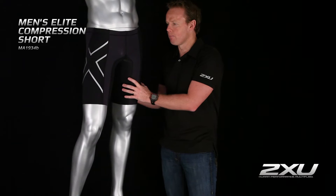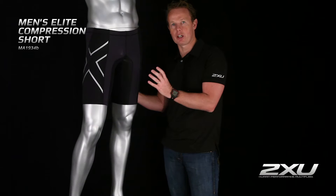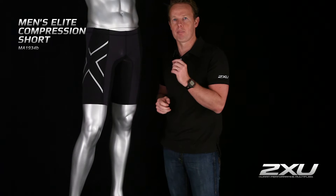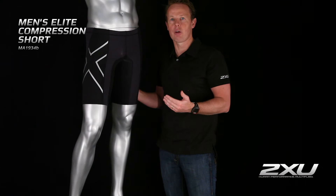This short in particular is made to combat the effects of muscle oscillation. What happens with muscle oscillation is that it causes fatigue through the muscles when the muscles actually shake. This helps stop the vibration of the muscles through the power of the fabric, but it also helps combat the micro tears that occur when you're actually working out. These micro tears are actually bleeding of the muscles, so the following day you have a lot more swelling after your workout — hence you are very sore. These shorts help combat oscillation so the following day you have less fatigue and less soreness from your actual workout.